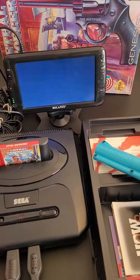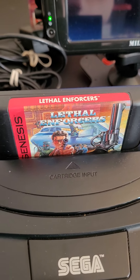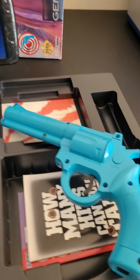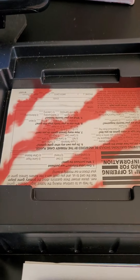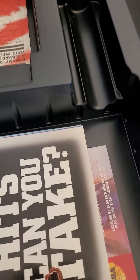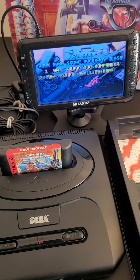Hey, check this out. Here we have Lethal Enforcers 1 for the Sega Genesis, in the big box, with the gun, all the inserts, the original registration manual, a cool poster, and a really nice condition manual, which you'll be able to see in the pictures. This is going up for sale in my eBay store.